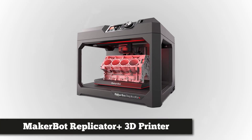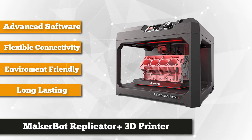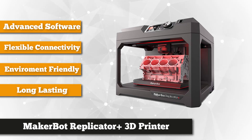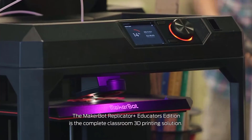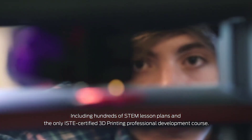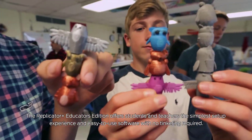At number 4 is the MakerBot Replicator 3D Printer. This machine outscores most of its competition in terms of user-friendliness and design, coming with a large LED screen for a clear view of text. The 50 micron maximum resolution and a 9.9 x 7.8 x 5.9 inch bed plate area allow you to print dozens of small prints or single large pieces. The Replicator's smart extruder is magnetically attached, making it easy to detach, and multiple internal sensors detect filament problems and alert you before any prints get ruined.